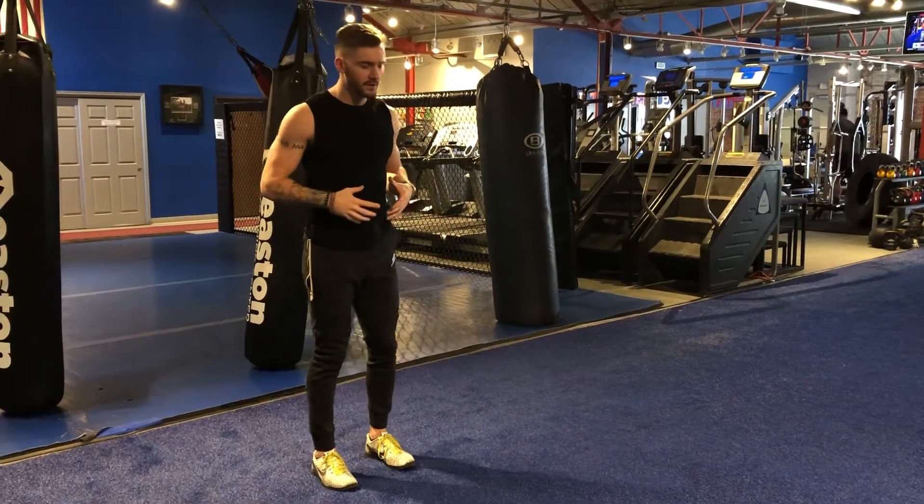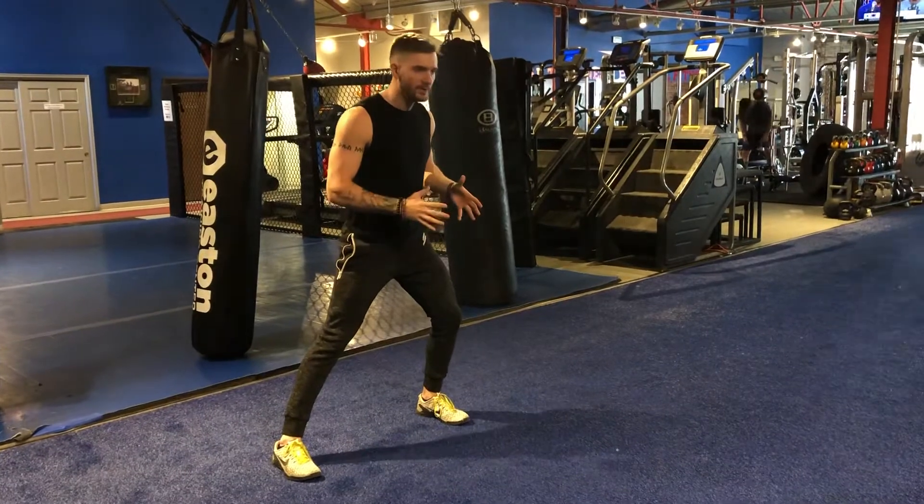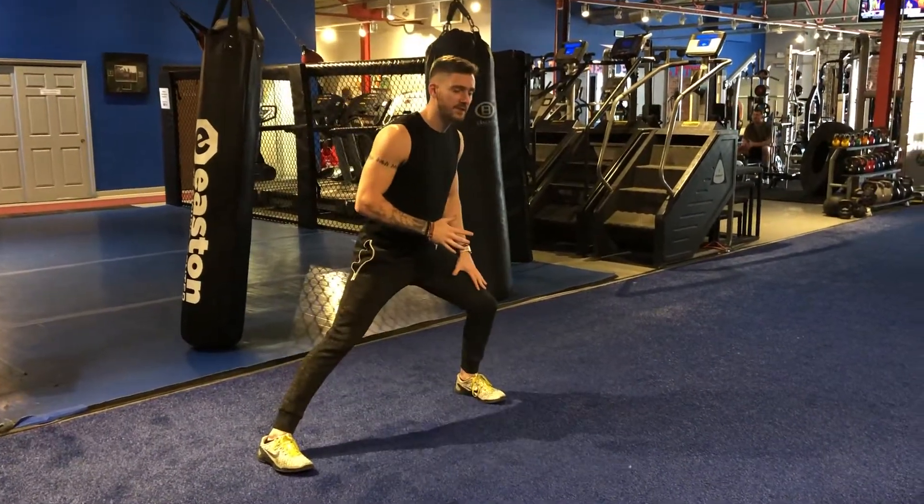Lateral lunge here, body weighted. All I'm doing is making sure when I step out — small step out — I don't want to step so far that I can't get my knee stacked over my foot.